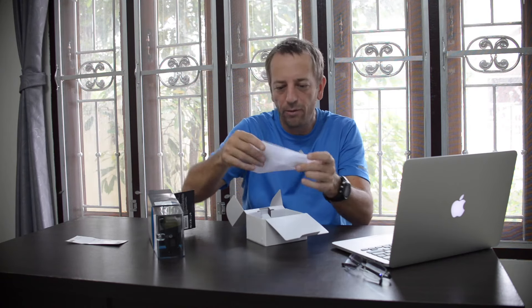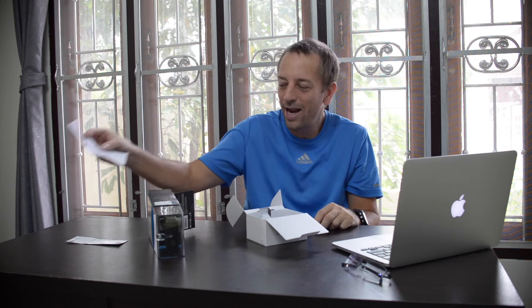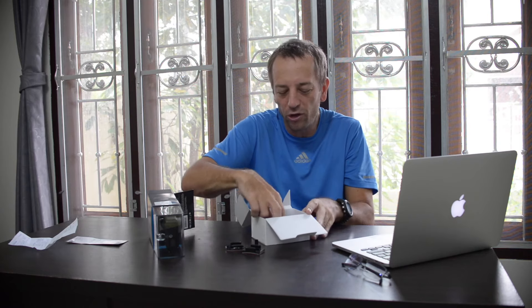Here's a warranty card I was supposed to take back to the store, and here's my receipt. I paid 14,900 baht, plus 900 baht for an SD card, for a total of 16,000 baht — that's about $520 US.